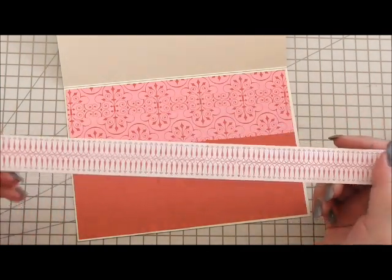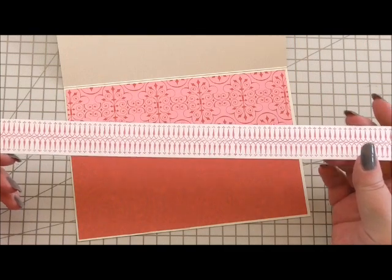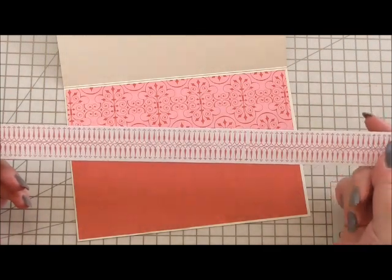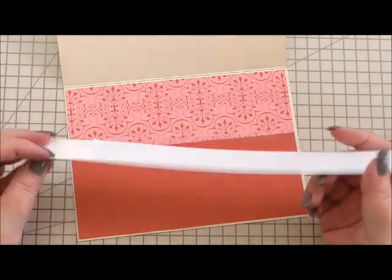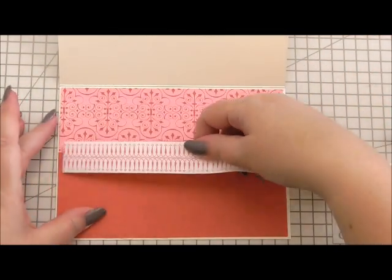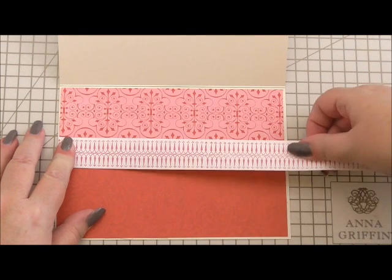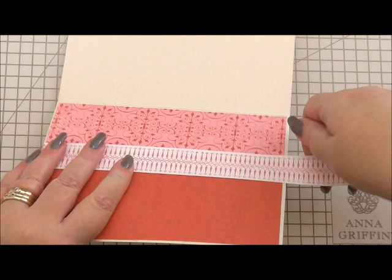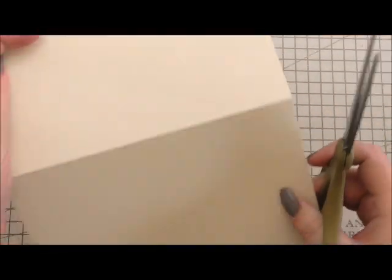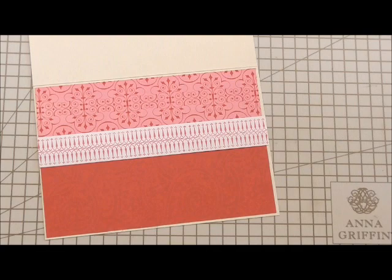I've been asked what you can do with these border strips that you get in lots of Anna Griffin kits. Sometimes you're left over with these after you've used all the card bits and pieces. So these are the longer ones I've got left. I've got double-sided tape on the back and I'm going to make a border strip running through the centre of my card, then trim that excess off. And I've got a nice border for the centre of my card.